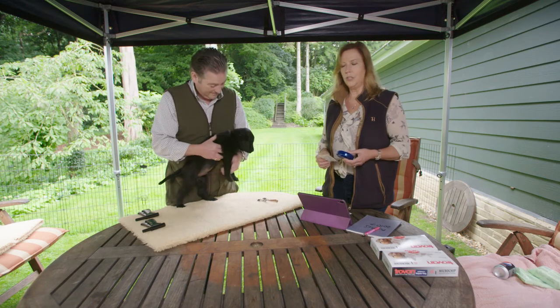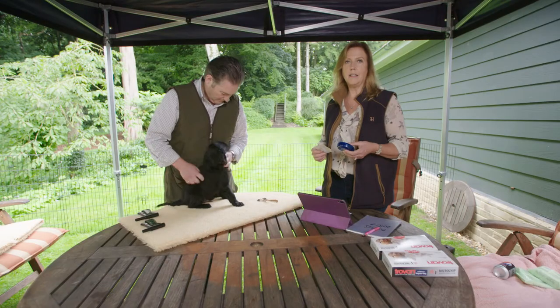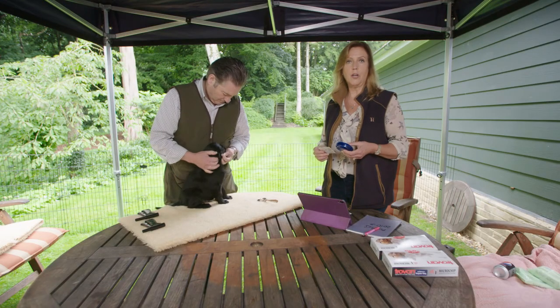Today we're going to microchip the puppies, which are almost seven and a half weeks old. It's a really important process to microchip them. It is a record on a database of where your pup lives, so that if it should become lost, the database can be checked and the dog can be returned to the owner. So we're going to take the chips today.